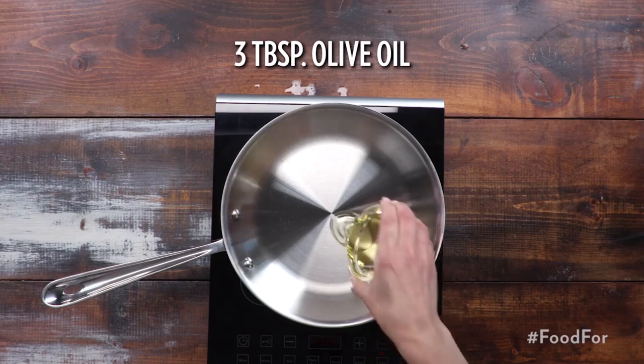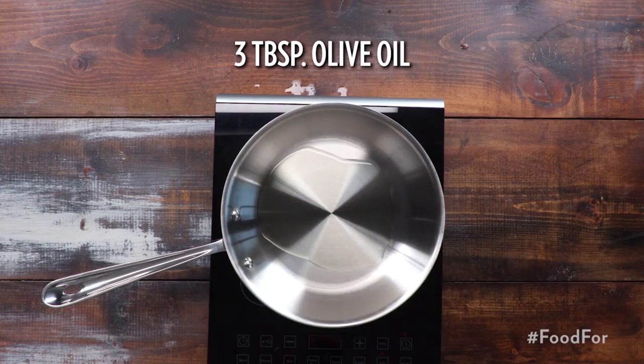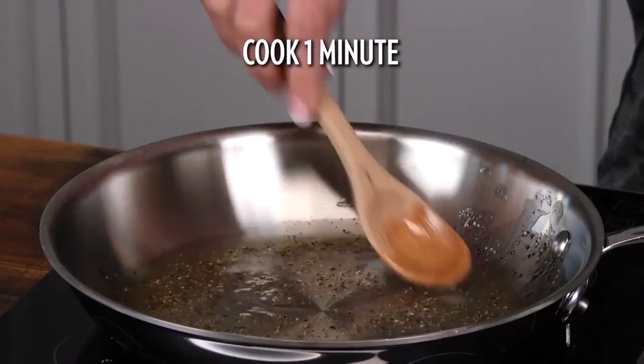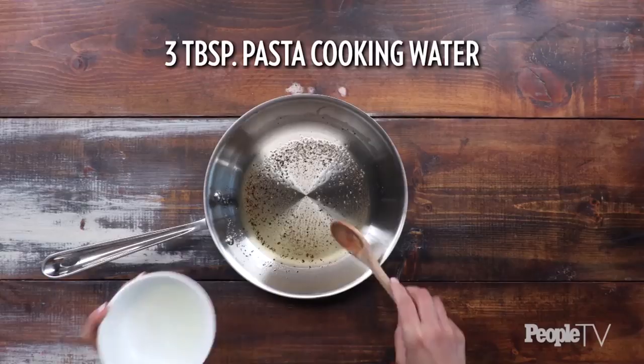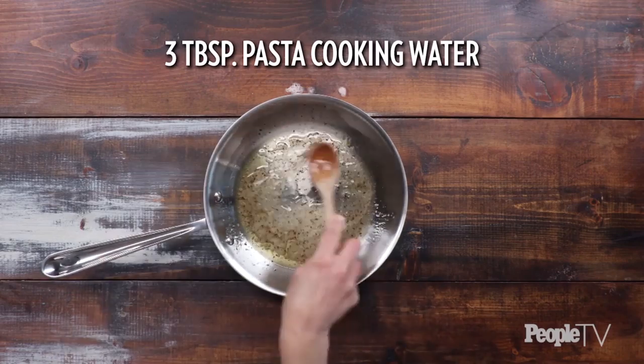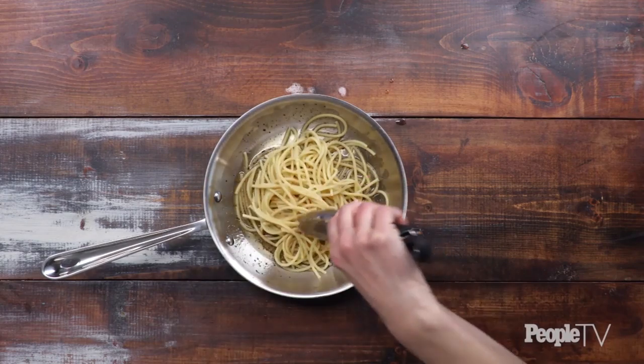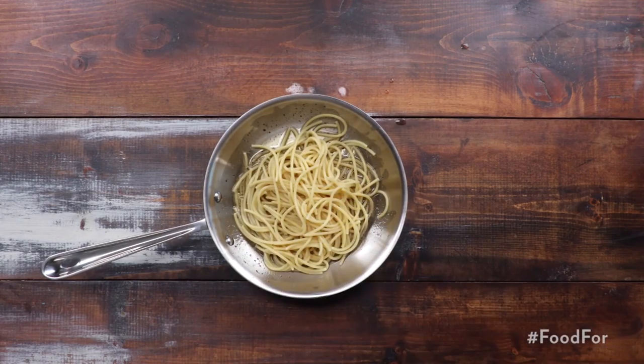Meanwhile, heat three tablespoons of olive oil in a medium skillet over medium heat. Stir in one teaspoon of black pepper and cook until toasted, about one minute. Remove from heat. Whisk three tablespoons of the pasta cooking water into the oil and pepper. Using tongs, transfer pasta into the oil and pepper mixture, reserving pasta cooking water in the skillet.